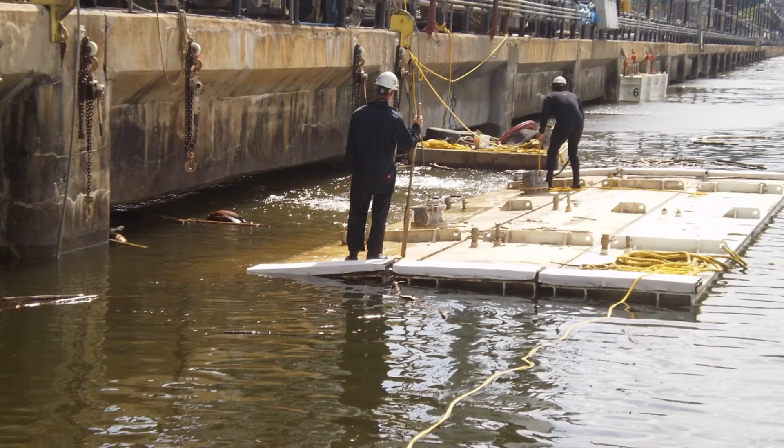This bulkhead is being installed using the garage door technique. The back side of the bulkhead has hinges and the lower caissons are flooded, enabling it to sink and literally pull the bulkhead down into position. You can see in the background of this photo a second floating bulkhead already installed.